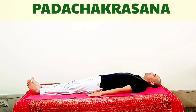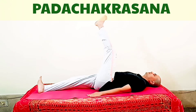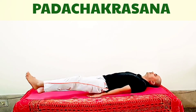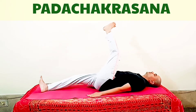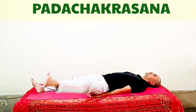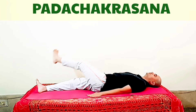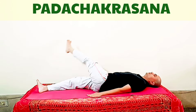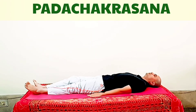Now let us see it once again. Take one leg up and make a big circle with it. Continue making the circles, completing one side before starting the other side in the same number. When your leg goes up, you can inhale, and when your leg goes down, you can exhale.